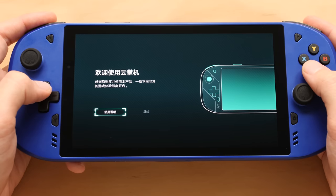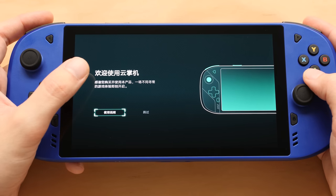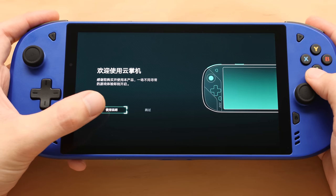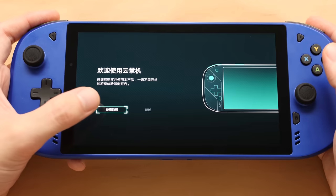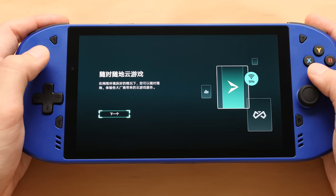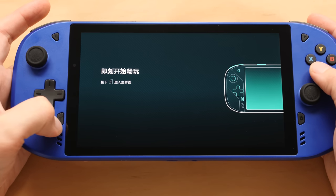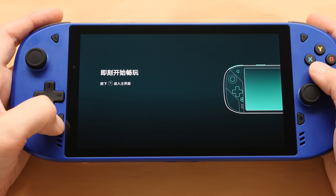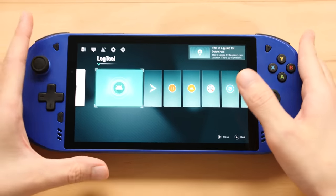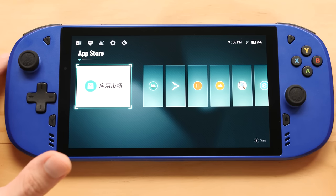Now the gamepad launcher — this isn't in English even though the system language is set to English. The headline says 'welcome' and the bottom text says 'thank you for buying this device.' It asks you to look at the manual: the first page says this is a game streaming device and good internet means good service; the next page says you can also do local streaming. This launcher looks strangely familiar. You know where this is from? This is the same launcher from the Logitech G Cloud — it's exactly the same, they just themed it.